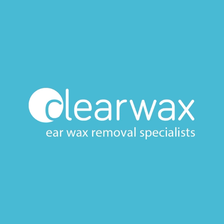I hope you enjoyed that video. If you are interested in the Waxscope, please email info@clearwax.co.uk. Thank you.